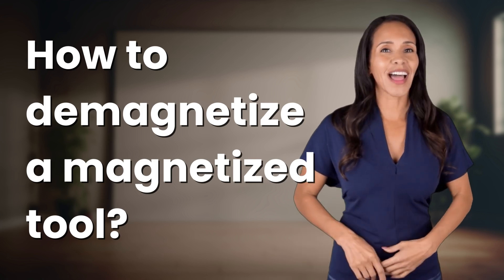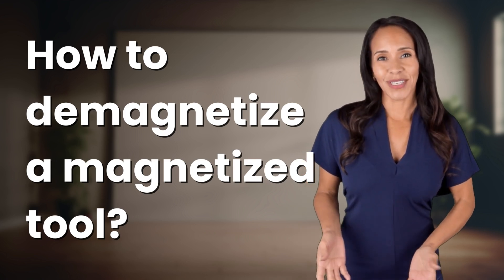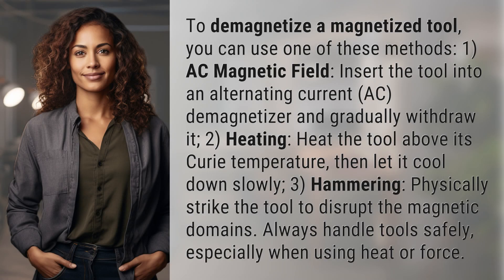Enlightenment awaits, and it's just a flash away. What's the enlightening question of the day? To demagnetize a magnetized tool, you can use one of these methods.